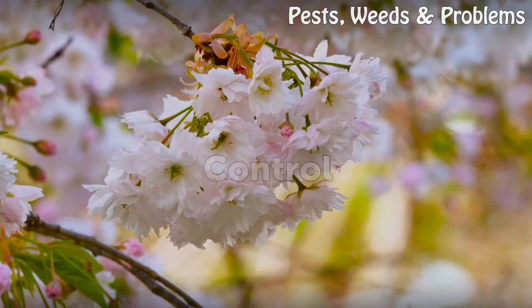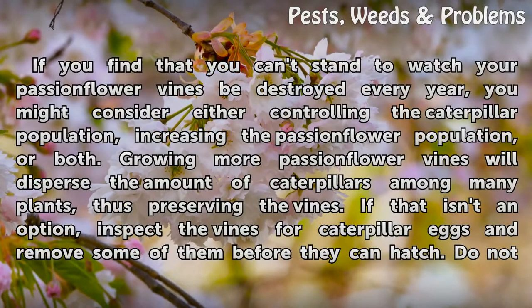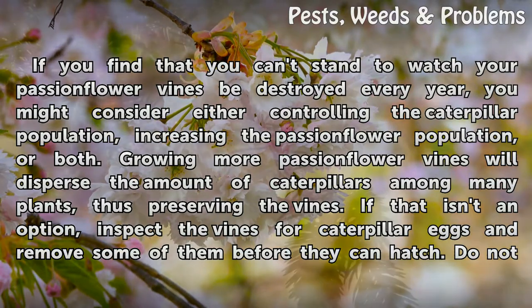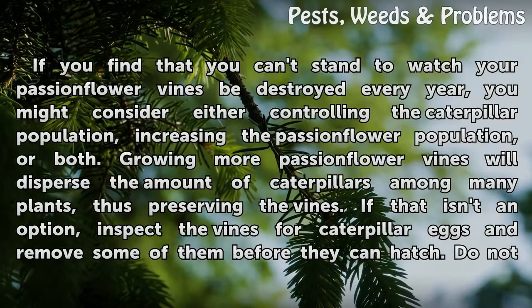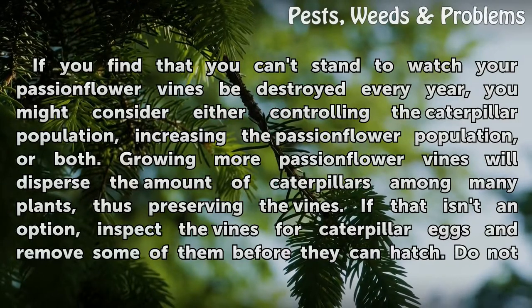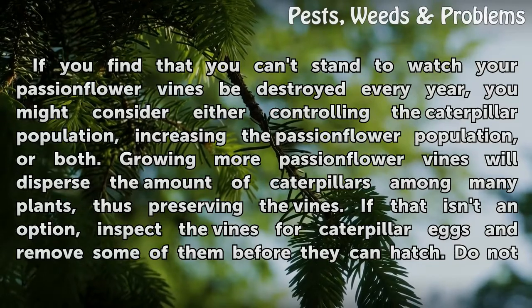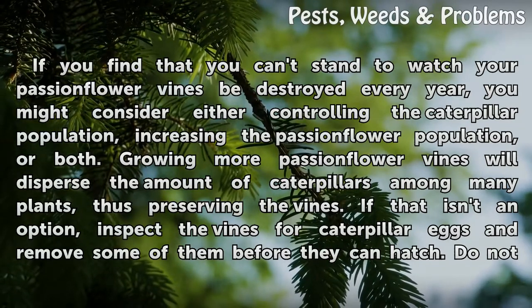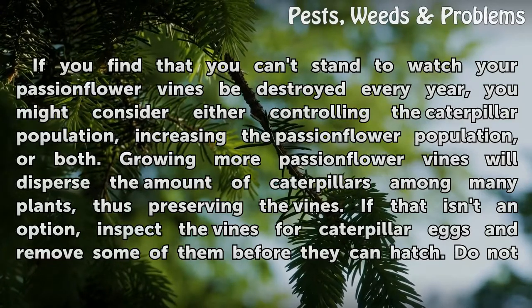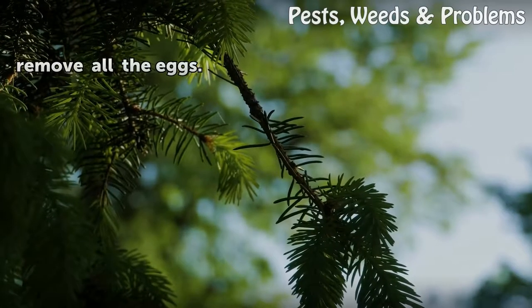Control. If you find that you can't stand to watch your passionflower vines be destroyed every year, you might consider either controlling the caterpillar population, increasing the passionflower population, or both. Growing more passionflower vines will disperse the caterpillars among many plants, thus preserving the vines. If that isn't an option, inspect the vines for caterpillar eggs and remove some of them before they can hatch — but do not remove all the eggs.